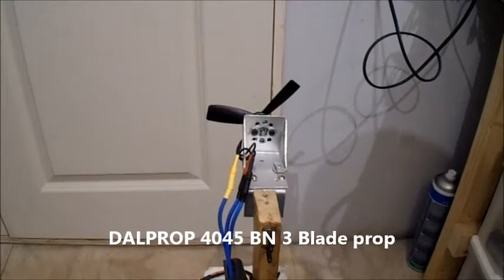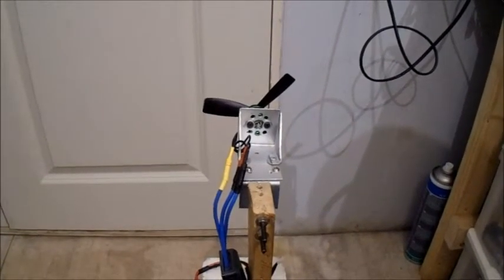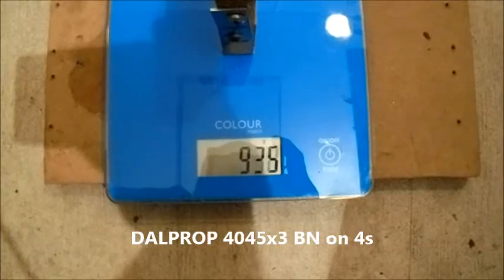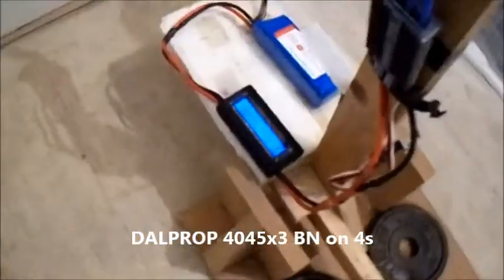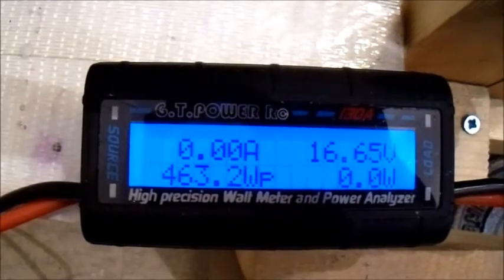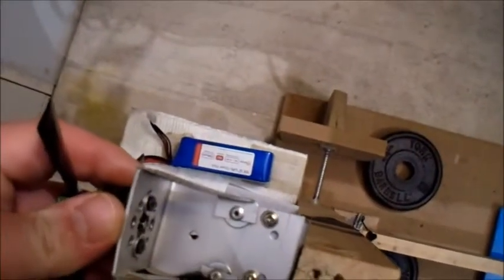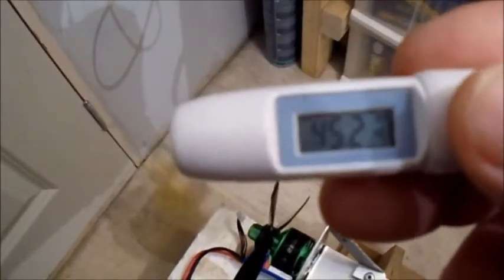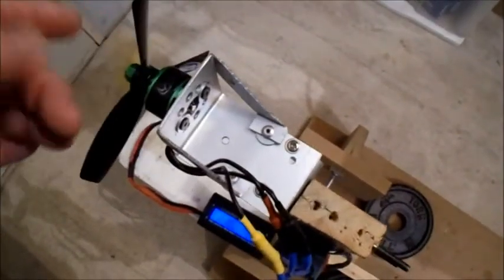This is a Dowel Prop 4045 bullnose 3-bladed prop, still on 4-cell. Oh blimey — that might be a bit much for it actually. It's probably alright with a smaller battery, which you'd probably use on this size motor anyway. Temperature is 45.2 degrees — not sure, you might be alright.